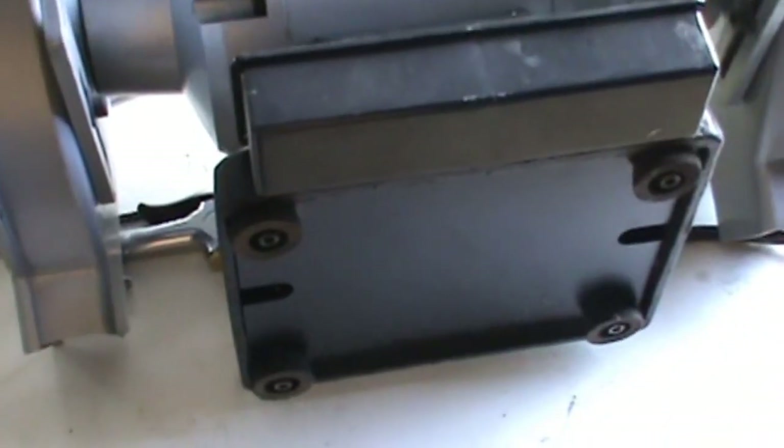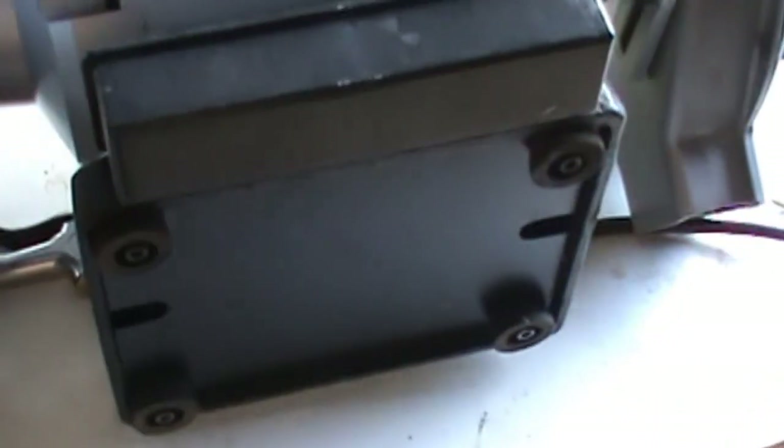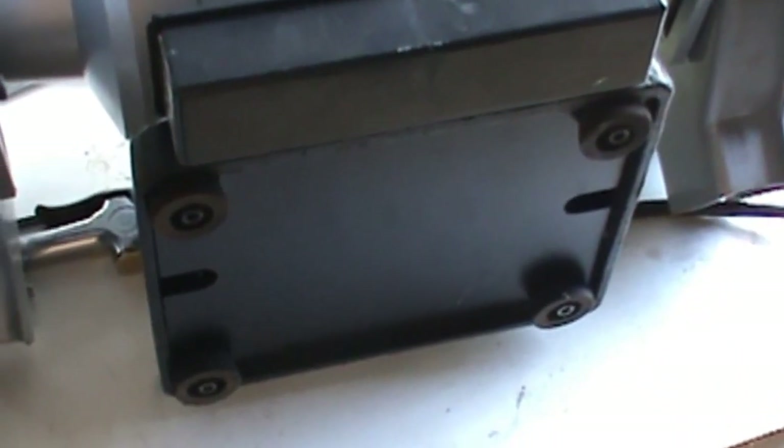I'm going to mount this bulb on my grinder across the shop. The first thing I've done is remove the grinder from the stand. There's a plate on the bottom with four Allen bolts — one, two, three, four — and I'm going to pull those off, which should expose the wires.